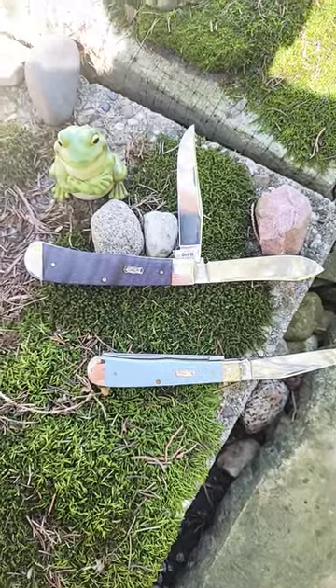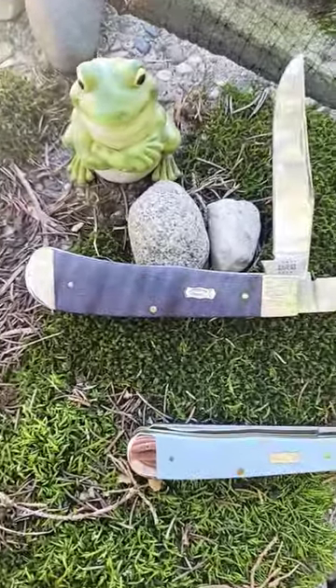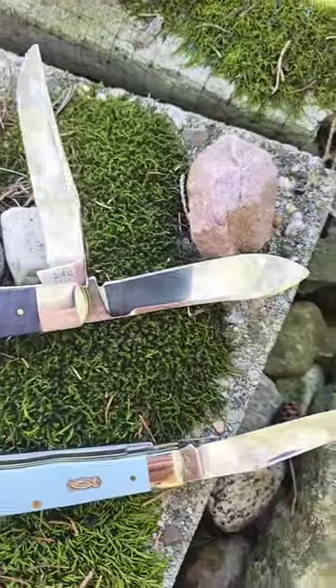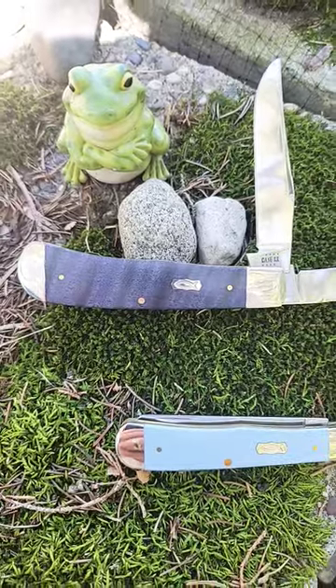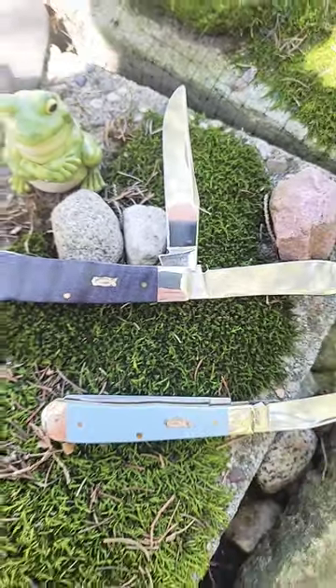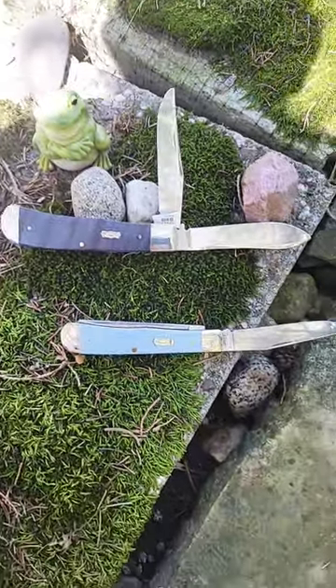I am so excited, I just got this knife in today. This is a Panama Trapper by Case and it has purple curly maple wood covers. Just look at how big that knife is compared to a normal trapper.